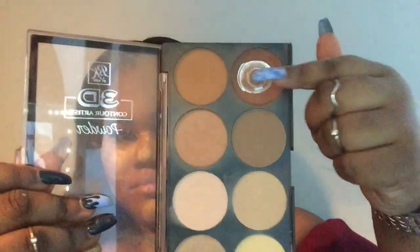I'm setting those areas, then I'm going to be taking my Ruby Kisses contour palette in the darkest color. I have to do it so fast, but I'm going to be contouring my forehead, down my cheeks, and a little on my nose.